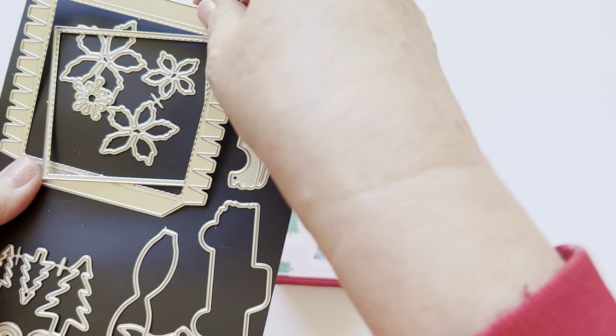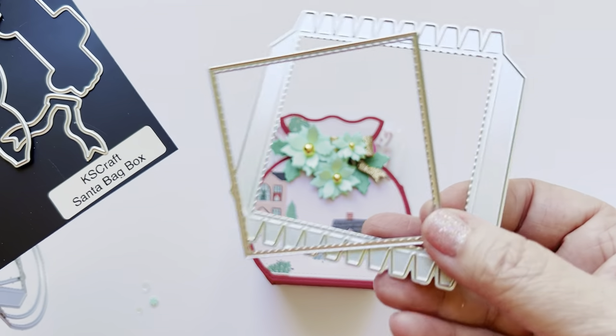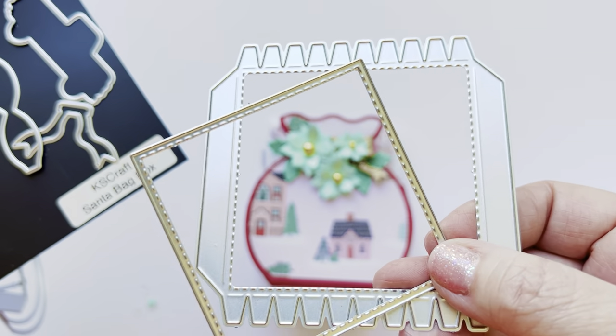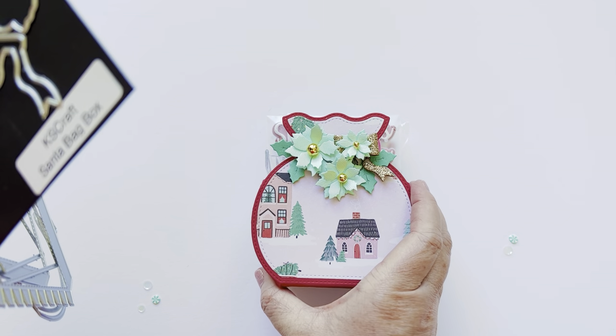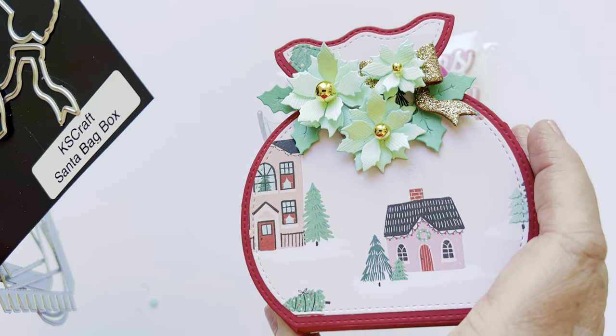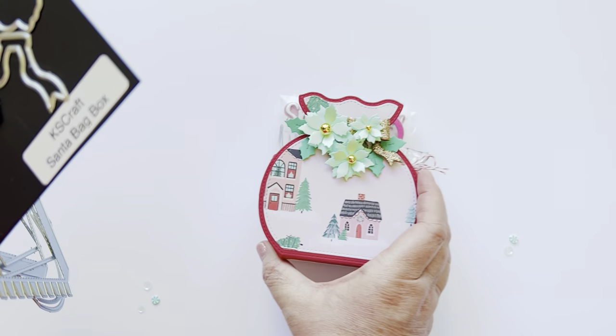You have the sides — there are two pieces to the sides, and again both come with that stitching and then the layering piece. I hope you guys can see that close up. You're going to have stitching on the sides and the same with the bottom.